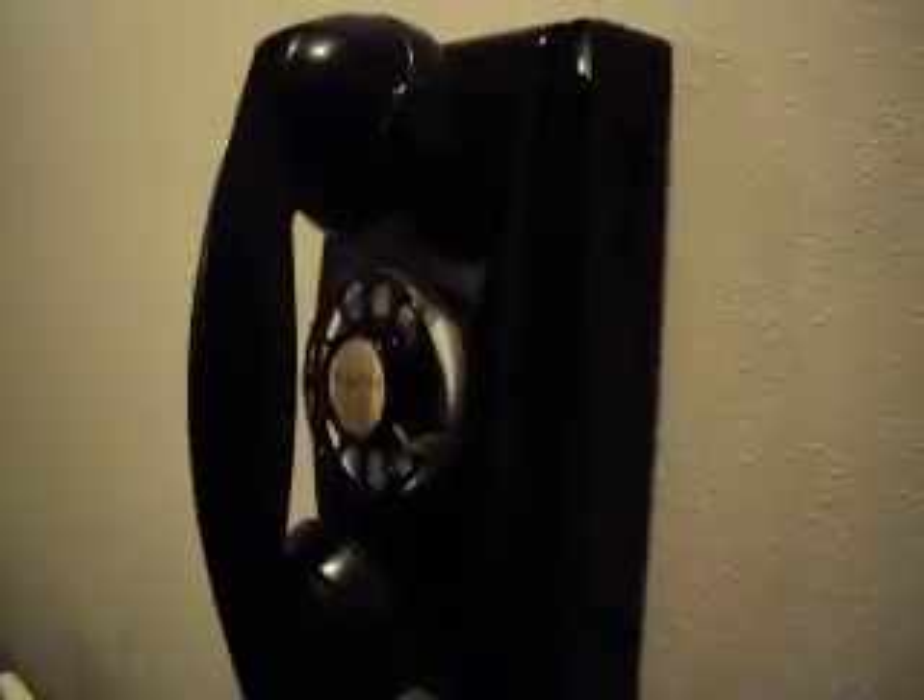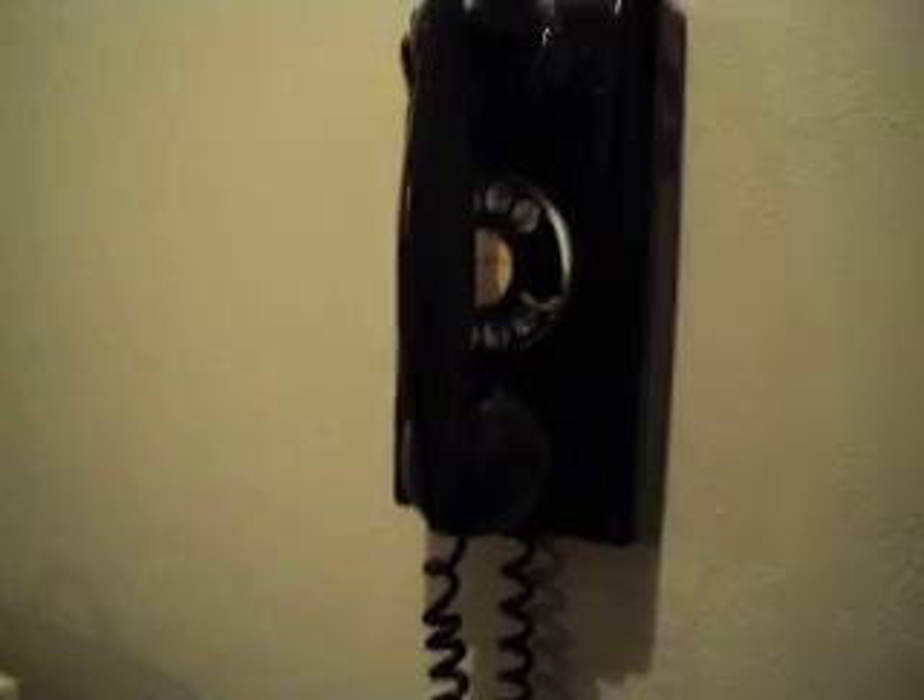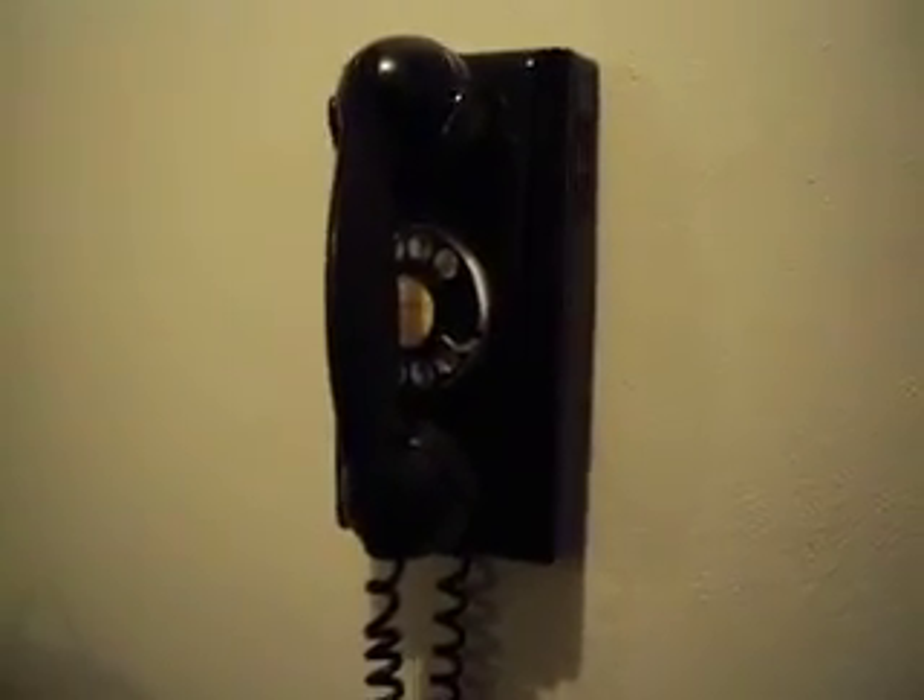It's in great condition. That's another reason I wanted it as well. The only thing I want to do is — I don't know if this handset cord is original or not — but I wouldn't mind putting on one of the straight rubber ones or the straight cloth ones, just like the ones they put on the 302s, just to make it look a little better. But this one works for now. It could be original, who knows.